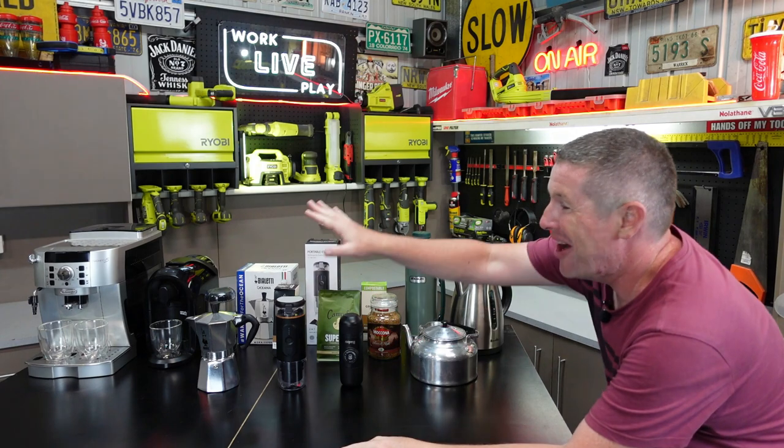Now as you can see we've got quite the assortment here and this really is just the tip of the iceberg. But I went through and rationalised what's generally the most popular and tried to keep everything under that $100 mark for the budget conscious. So before we get into the detail let's quickly run through the range of options we've got here on the table.